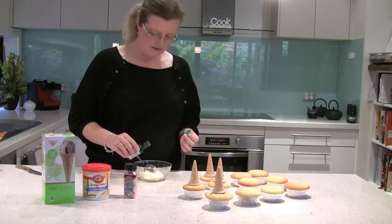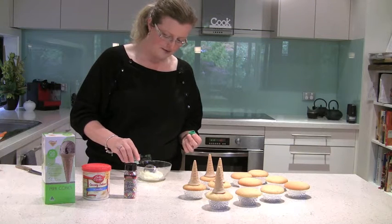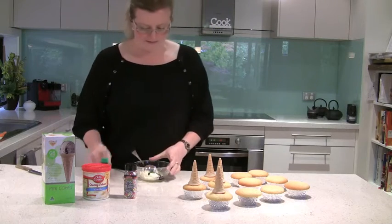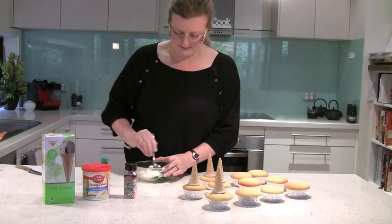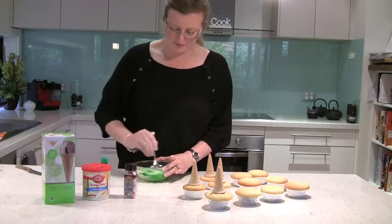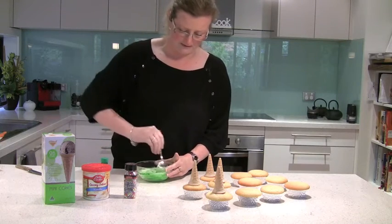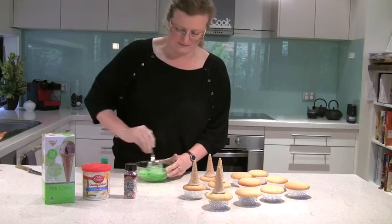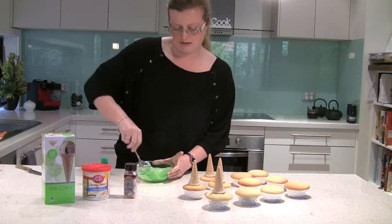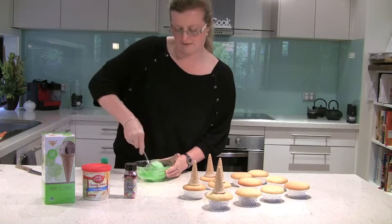Okay so what I'm going to do is add a little bit of food coloring, ever so carefully — about half a teaspoon — and mix that in. I've got about three tablespoons of the frosting in the bowl here. I'm going to mix that in. You can add as much as you like to get whatever green color you'd like for the Christmas tree.